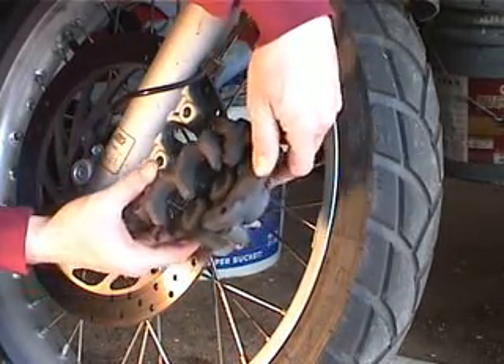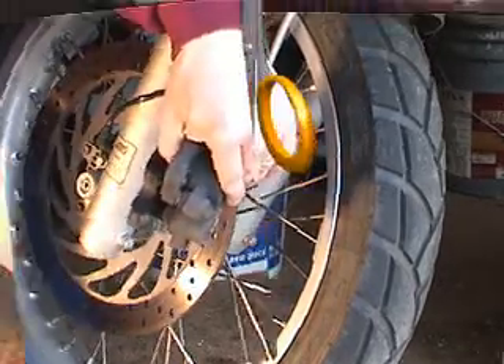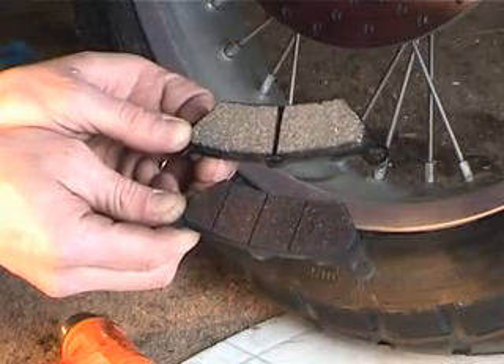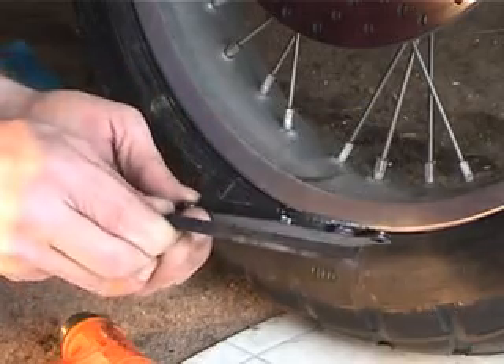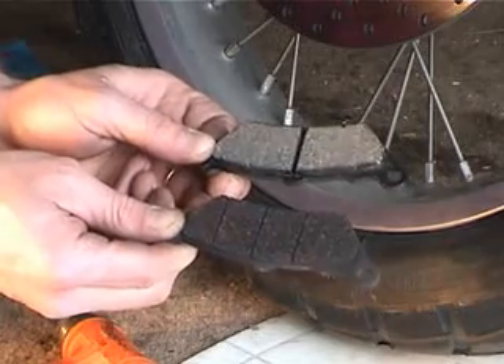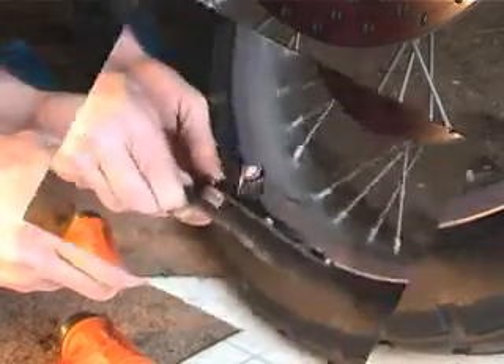Both pads are out. Now we've got to push the pistons back in. The brake pads that Arteom has taken out are actually only about half of their wear limit, but he doesn't like the feel of those pads. If you look at the groove in the brake pad and you cannot see that groove, then your brake pads definitely need to be replaced.